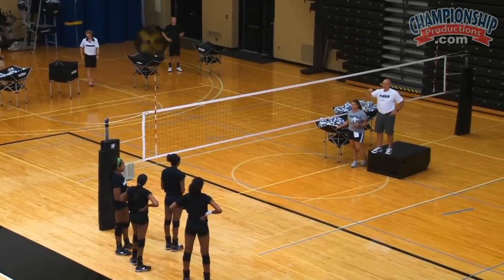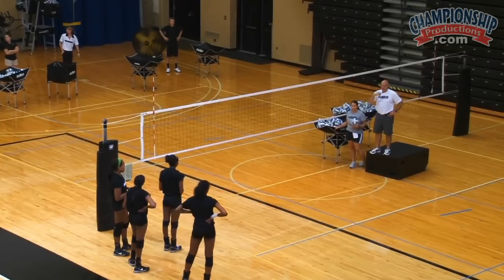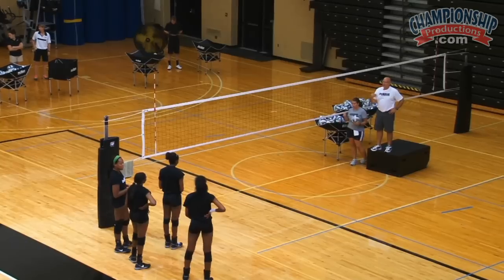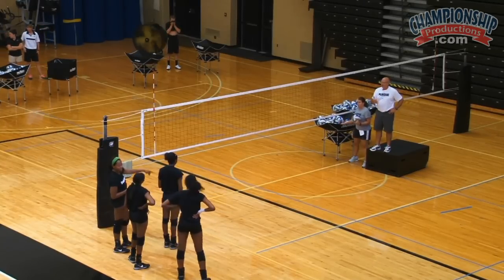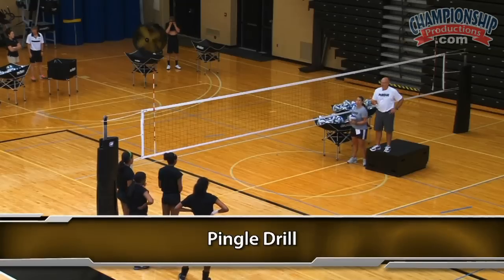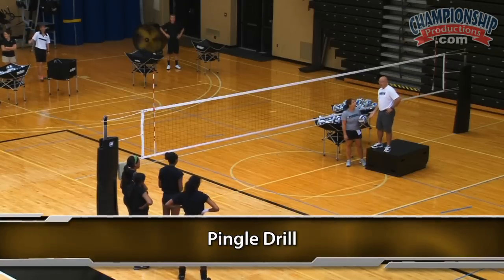Named after Tom Pingel. Danielle, you should know that name. You should know Tom Pingel. He started Circle City Volleyball Club. He was the first coach I ever saw incorporate this one-foot takeoff in front, about 18 years ago.